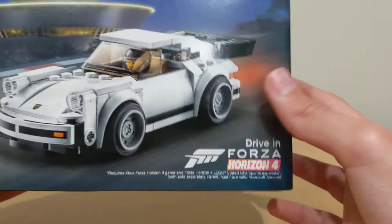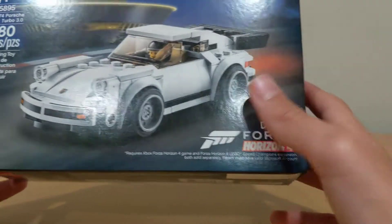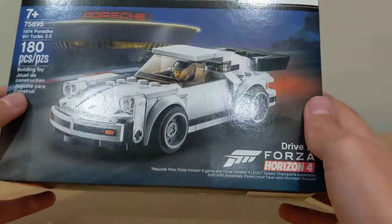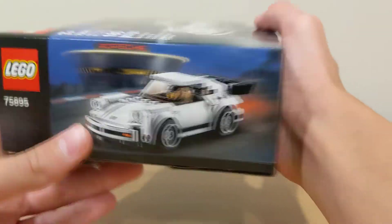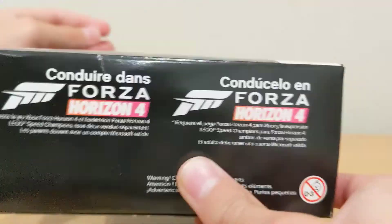I guess that's a video game and you could probably like, there's probably a code or something and you could probably be able to drive that car in that game. On the side of the box has the car, and the top of the box shows you the actual size of the minifigure.